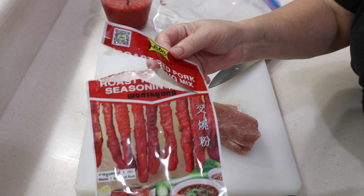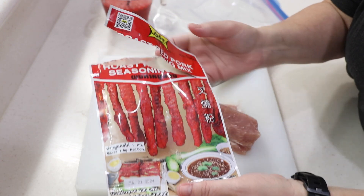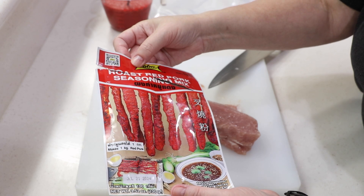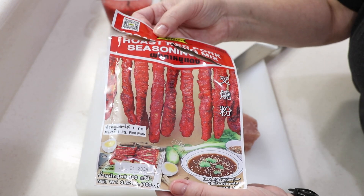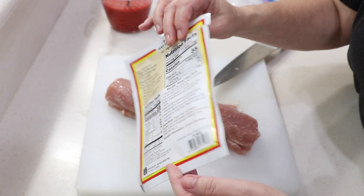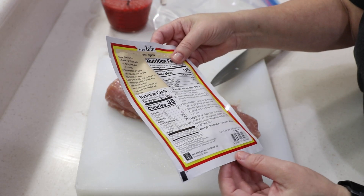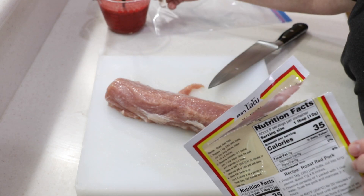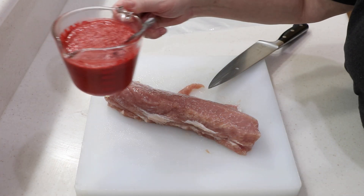Hey guys, welcome to Wednesday Quickie! I've already opened it but I'm gonna show it to you. I got this at the Asian market — it's a roast red pork seasoning mix. Look how beautiful that is! This reminds me of those short little ribs at the Chinese restaurant in Canada that I used to love. It says to mix this package with a couple of water, so that's what I got on the side here. Look how red that is!